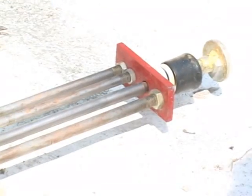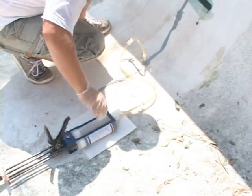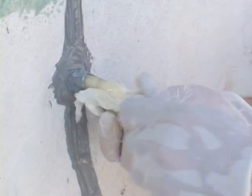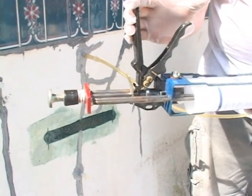Once the tension bar is back to the beginning position, pull the trigger again. Repeat this process until the pressure is high or you see material coming from the next port or through the epoxy. Repeat this for each port until all ports have been successfully injected.